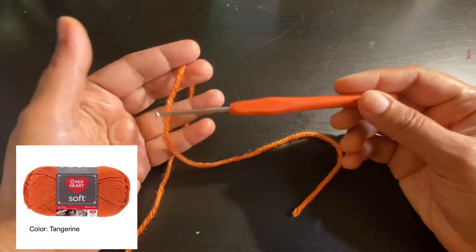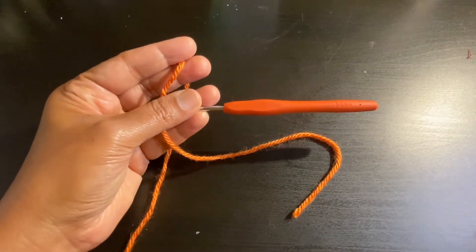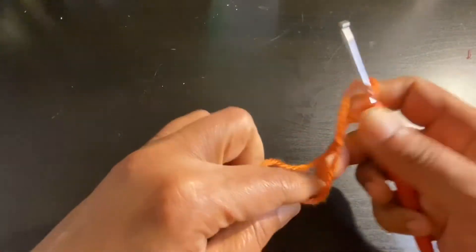For this project I've taken a yarn called Red Heart Love Color in Tangerine, a three millimeter crochet hook, some charms, a lobster clasp, and a scissor.